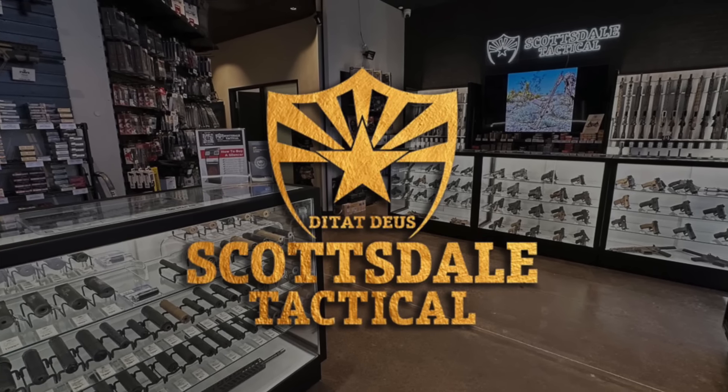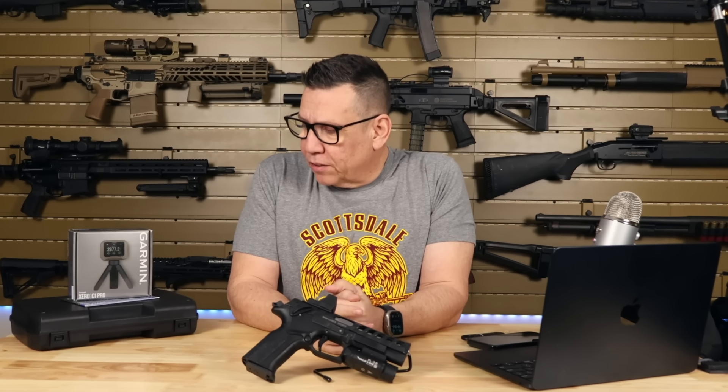Just wanted to give a quick shout out to Scottsdale Tactical, repping their shirt today. Picked up this Garmin Chronograph over there. They always take really good care of me, treat me like royalty, so shout out to those guys.